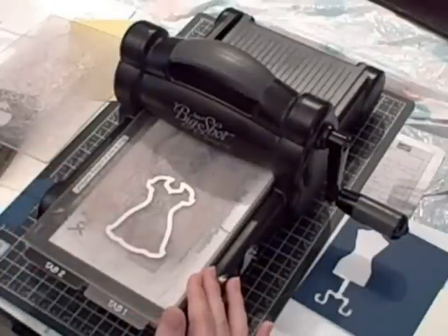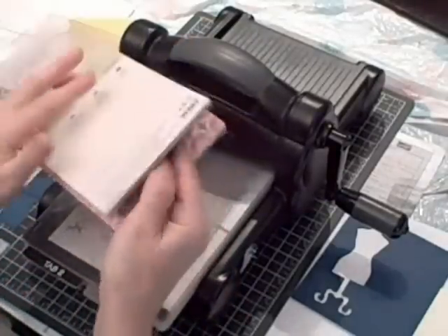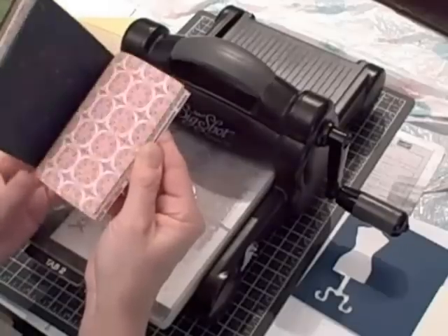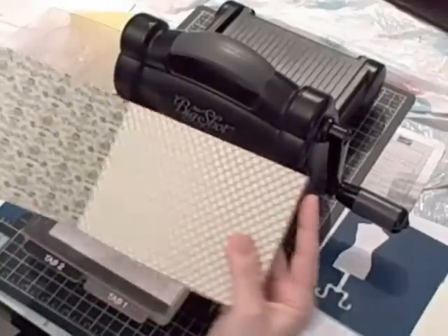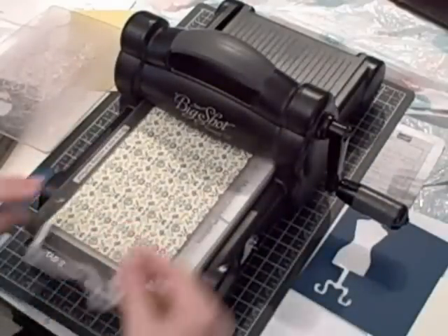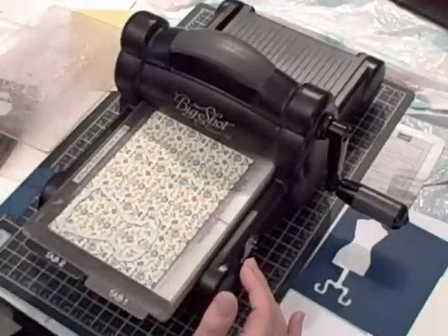I think it would be really fun to use some designer series paper. I'd like to introduce to you a new pack of designer series paper called Print Poetry — it is awesome. It's got some beautiful colors and some really fun designs that would be great for scrapbooking, cards, and punching. As I was flipping through this pack, my eye fell on this design and I thought, wouldn't that make a cute dress. So I'm going to use it. I'm going to lay my designer series paper on top of the same sandwich this way, because I want the flower images going up and down the dress, not side to side.